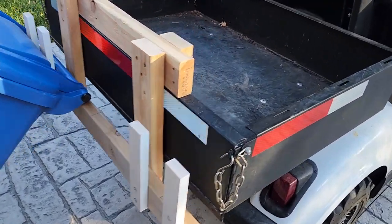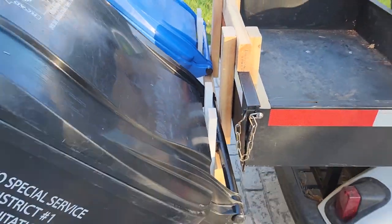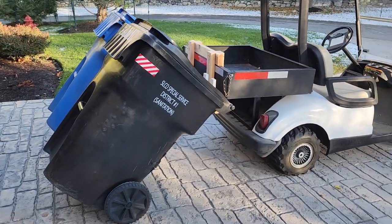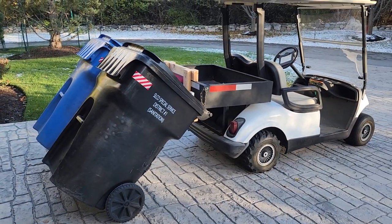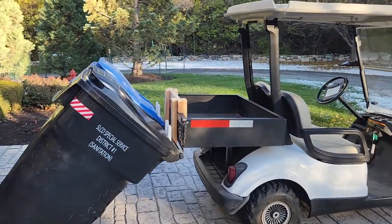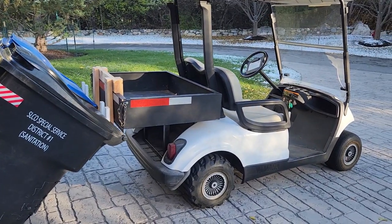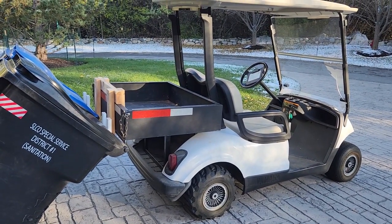I'm not using any pins or anything like some other ones use, but I've got both of them on there just fine and they haven't popped off yet. I've got a pretty flat driveway all the way out, so I'll show you how it works here.